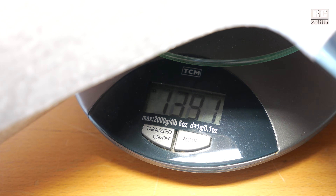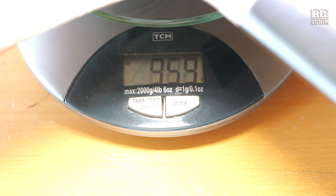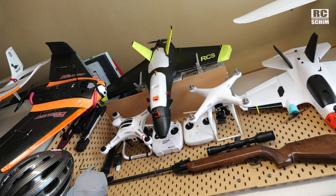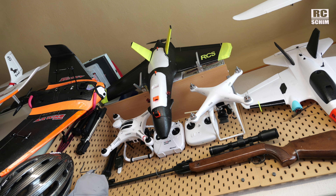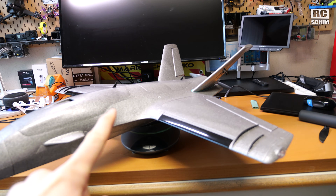With those two 1300mAh packs: 1.4 kilos. Without batteries but everything else like the DJI O3: 959 grams. The original Dolphin up there is half a kilo — so I can fly that forever. And this will fly fast and not forever.